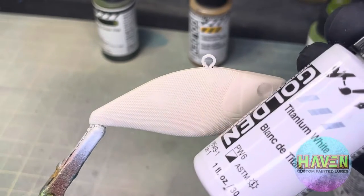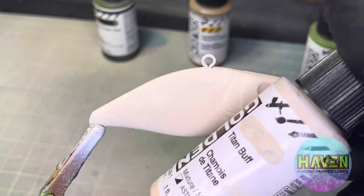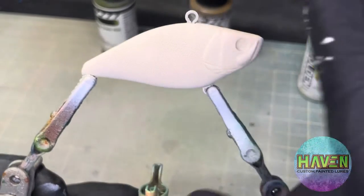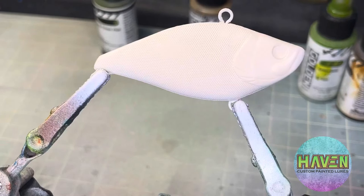I've already started with a base coat of titanium white and then I sprayed some Titan Buff over the top, but I've left the belly. No real mystery to how that one took place.